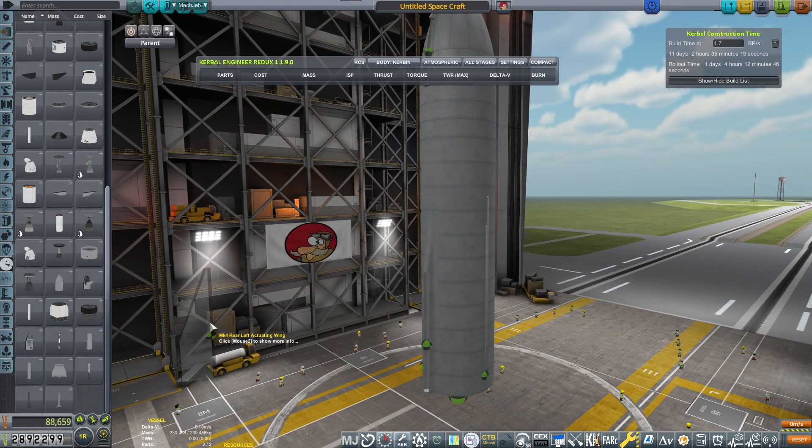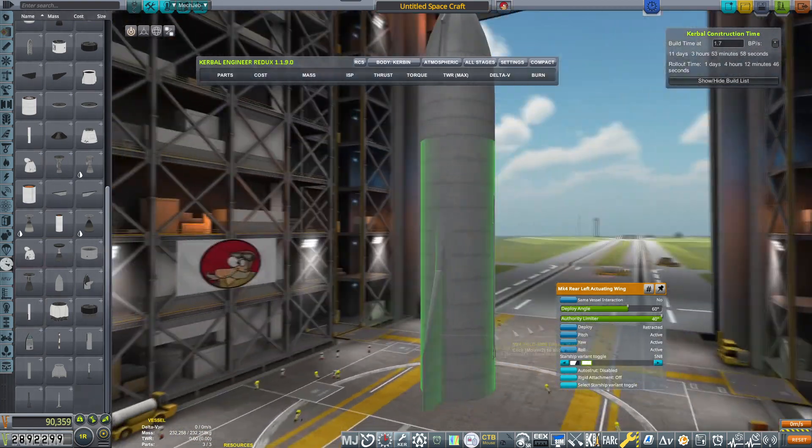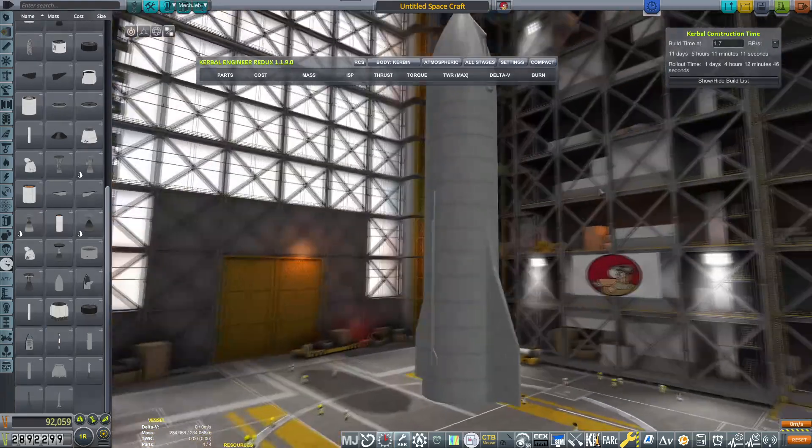Let's assemble it. Left actuating wing — there we go, that's the rear one. And also variant SN8. There we go. Beautiful. Right actuator wing, SN8 variant. Perfect.